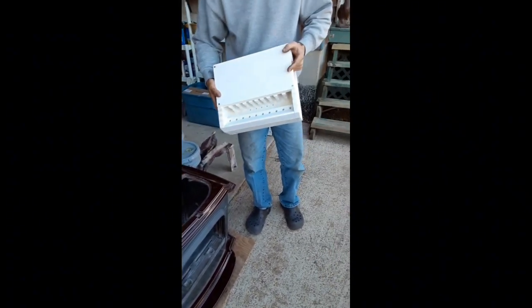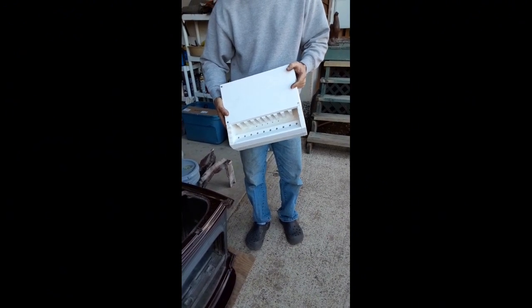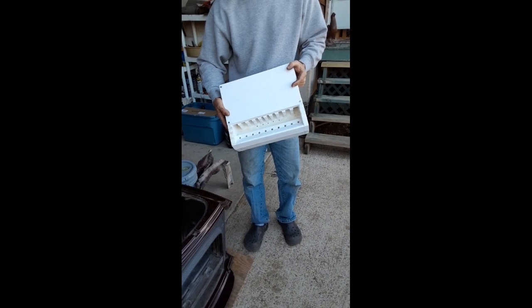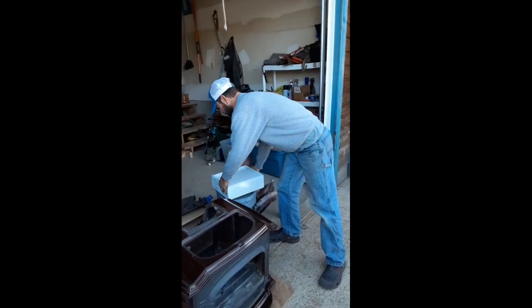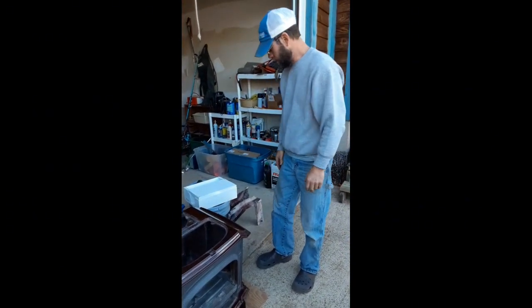This right here is called a combustion chamber, and it's made out of a material that disintegrates over time. You have to replace these about once every 15 years or so if you're using the stove pretty regularly. I ordered a new one of those, and I've got some other parts over here that I'll show you.